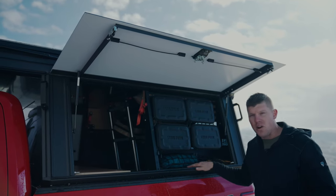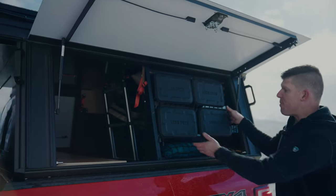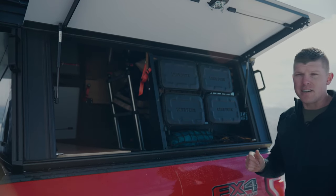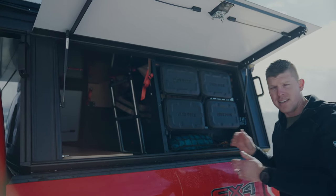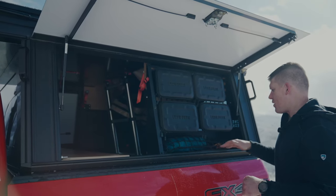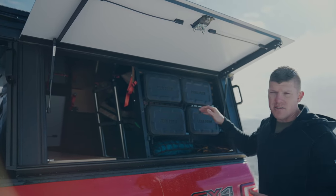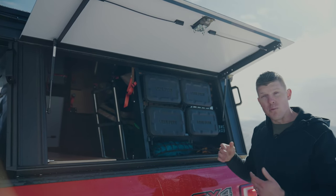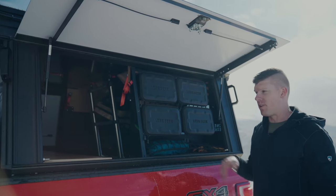We have an accessory called the gear vault. It's basically a MOLLE panel that we mount gear bags to so you can organize gear without having to get into the bed of your truck. There's also a bungee system on the bottom that you can use to hold heavier gear. On the other side I actually have some of my recovery gear — I have a winch that sits right here, so it's not sliding around on the floor of your truck.